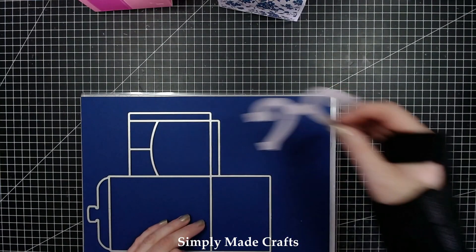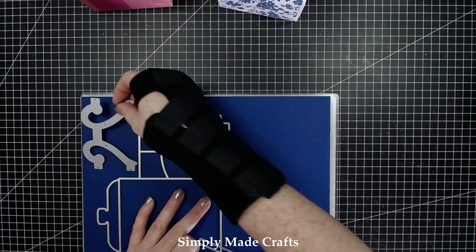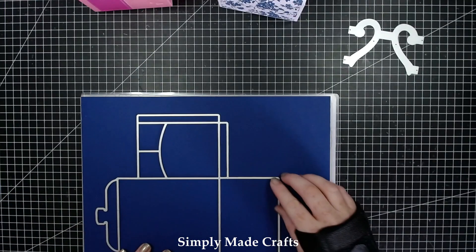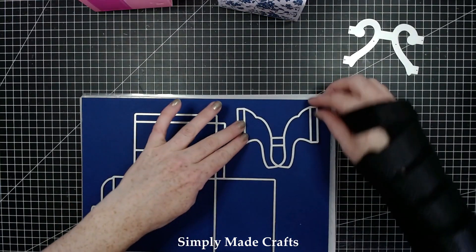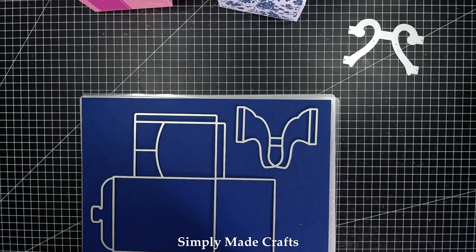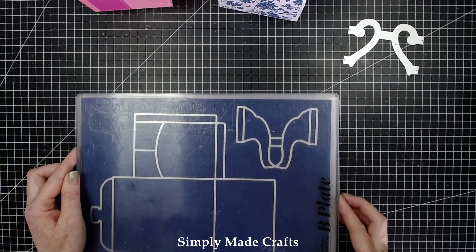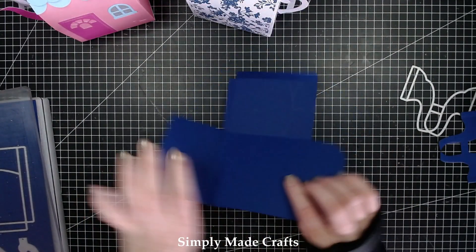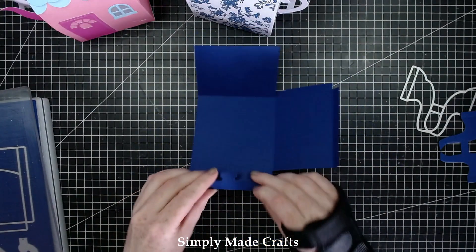I might just have to run that through twice. We'll put the handle through on the second pass because you have to cut two of this main die. Okay so all we have to do now is just score all of the lines.